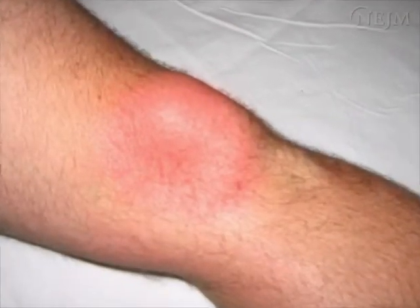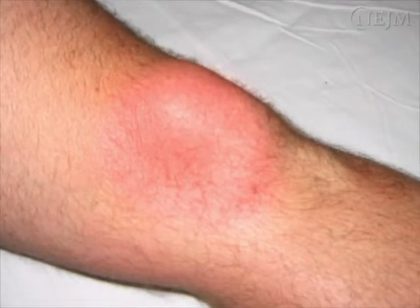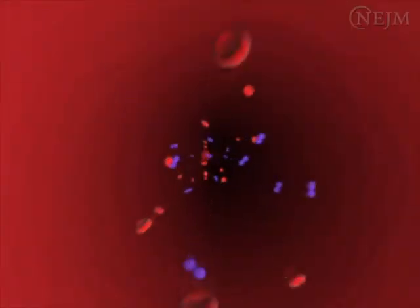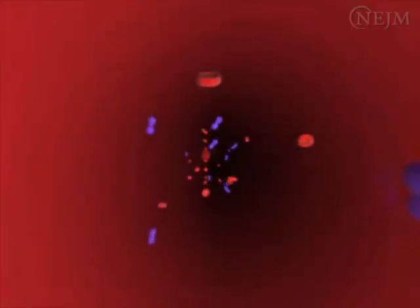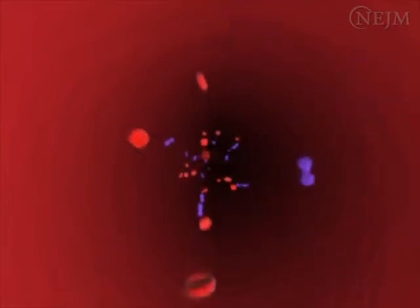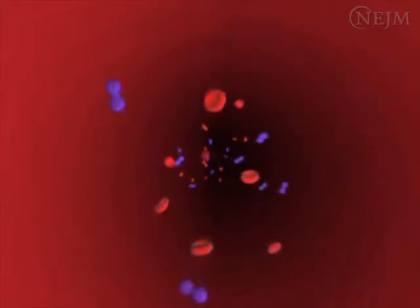Arthrocentesis should be avoided in patients with cellulitis overlying the site of needle entry, out of concern of seeding the joint cavity with bacteria. Known or suspected bacteremia is a relative contraindication to arthrocentesis. However, if there is a concern of septic arthritis, the joint in question should be aspirated.